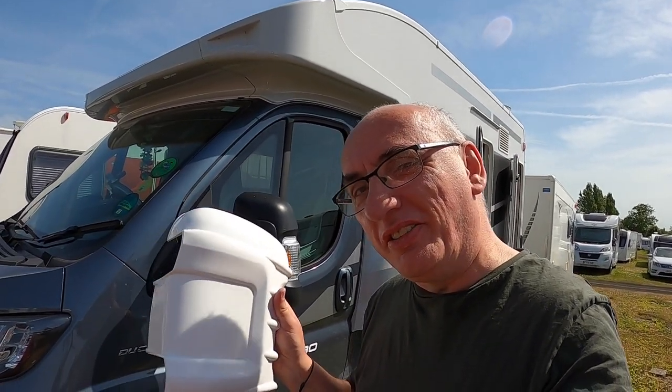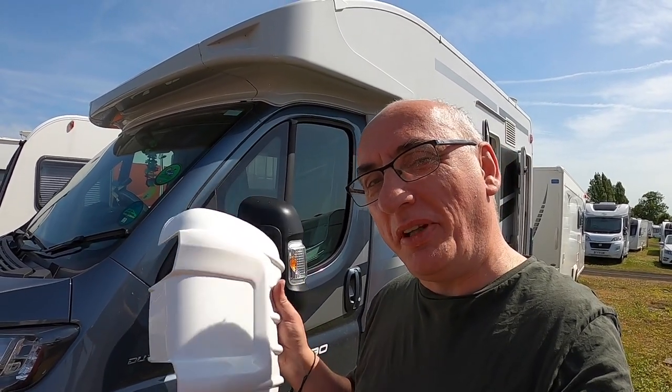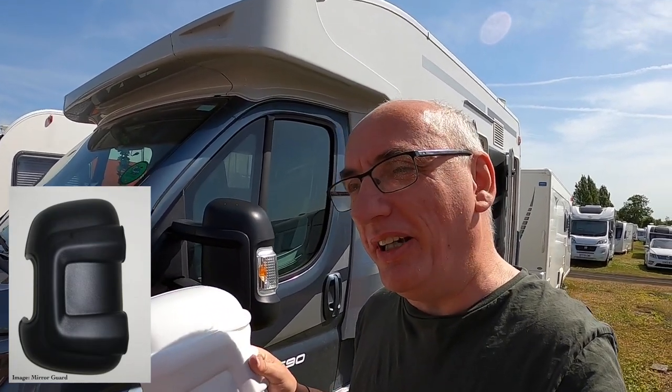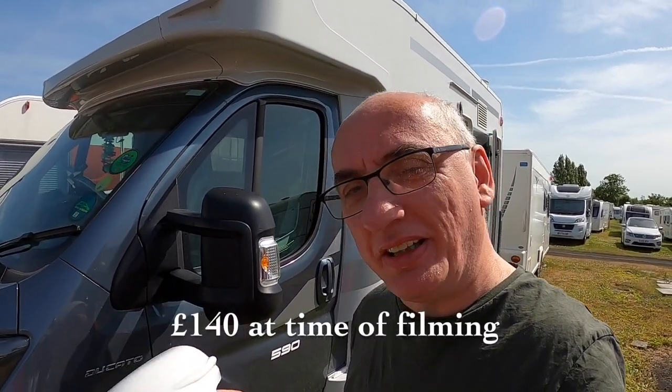Before we fit these, I just want to say there are quite a few manufacturers that make mirror guards, including Remus, Malenko, and one that's actually called Mirror Guard. The Mirror Guard is a much more expensive product, but I'm reliably told by many people — some who've left comments under our videos — that the Mirror Guard ones are really tough. Some describe them as the only things that will survive cockroaches when the world ends. They're about £150–160, and I'll put a link underneath this video to those if you're interested.